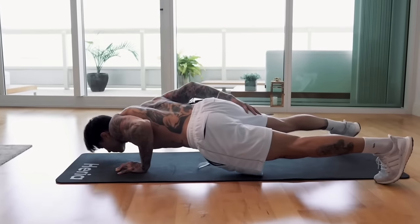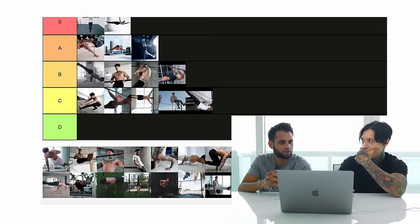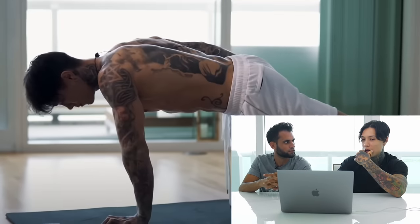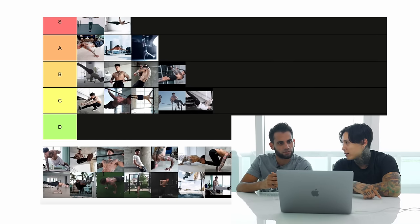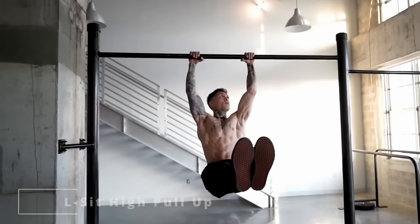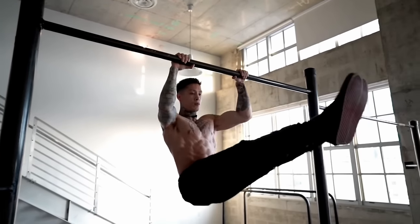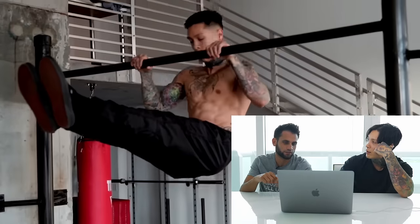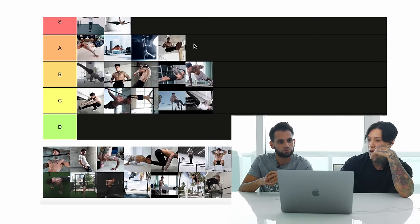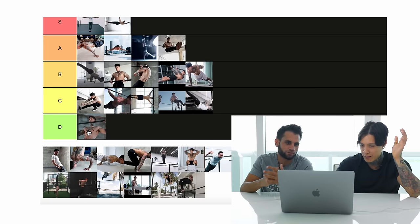One-arm push-up — to do one is not that hard, but if you're repping it out it's pretty difficult. Depends on your leg position and how good your form is. One-arm push-up: intermediate to advanced, more advanced. L-sit high pull-ups — pulling all the way to your waistline with no swinging, just pure strength from a dead hang, that's way harder. And a normal pull-up? That's a beginner move.